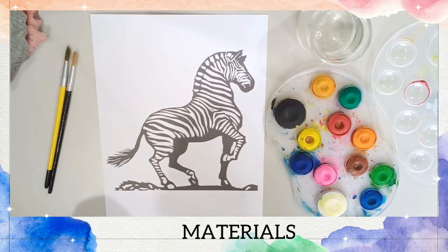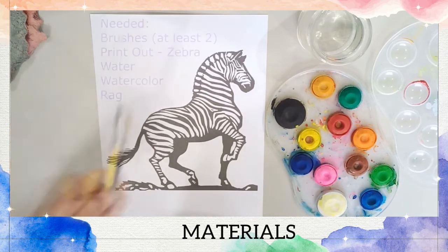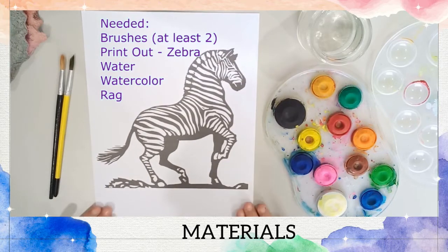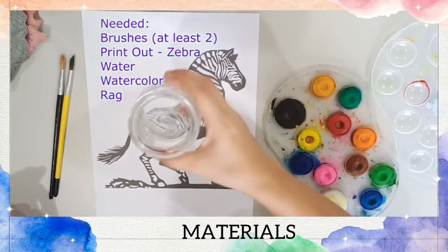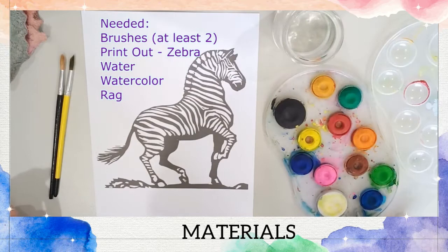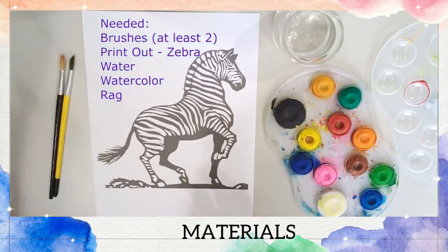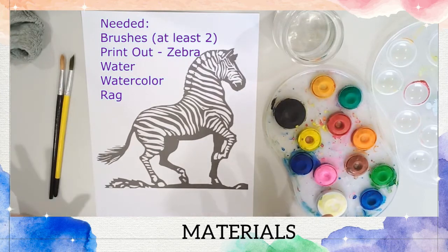For our watercolor zebra, you will need brushes, a printout of a zebra, some water, and your watercolor. And you might want some handy rag beside you if ever there are any spills.